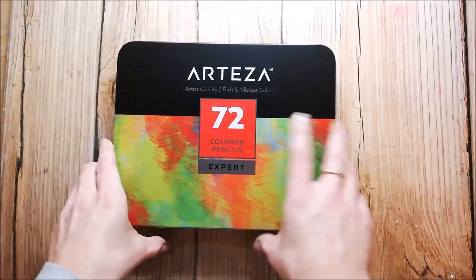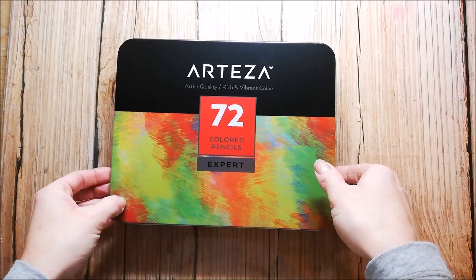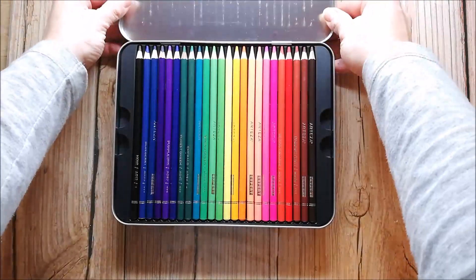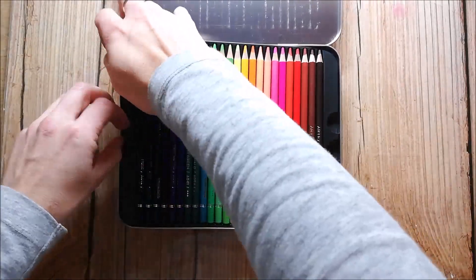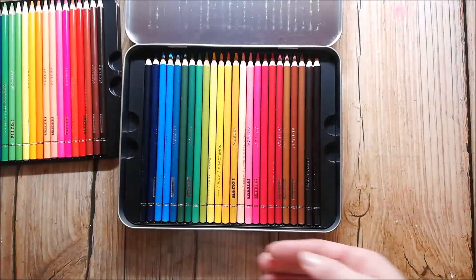Arteza reached out to me to make a video with their colored pencils and of course I said yes. I was very surprised when I opened this nice metal tin. The colors are really bold and bright and that's what I like — I love happy and fresh colors.